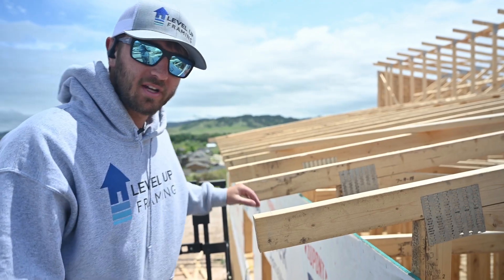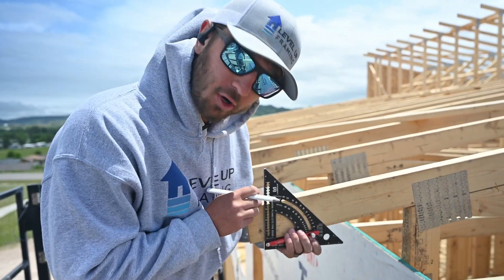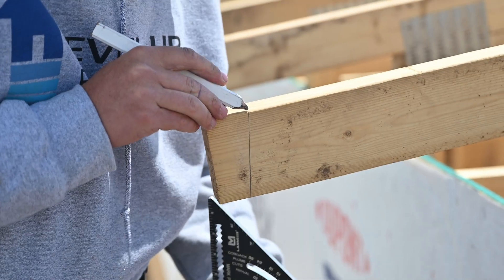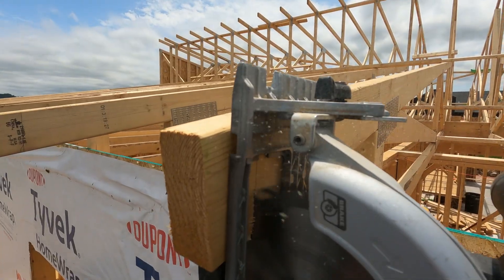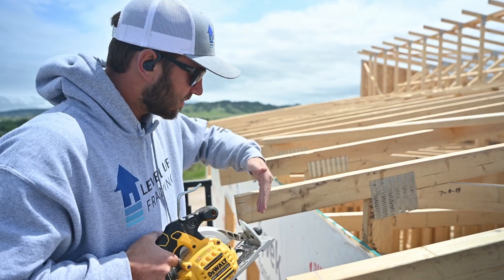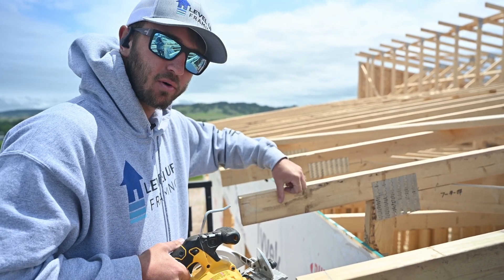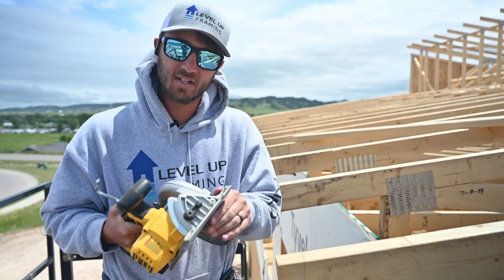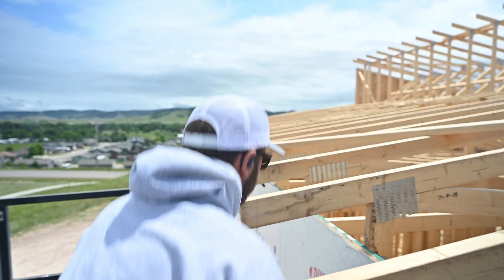Now that we've got our line snapped all the way down, we're going to take our set square and trace this line down. We want to make sure that we're right on this line. When you're cutting these tails, the best practice is to cut up this way so you can see the blade cutting the line. You want to keep the blade on the outside of the line because we want to save this side of the board — split this line right in half. Make sure it's a square cut; your saw needs to be square and can't be leaning, because that will kick it out.